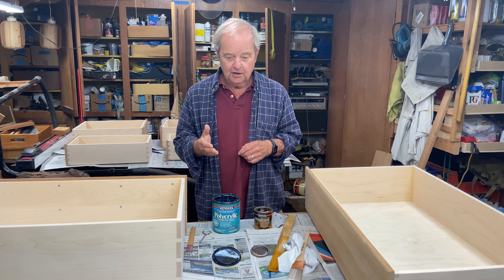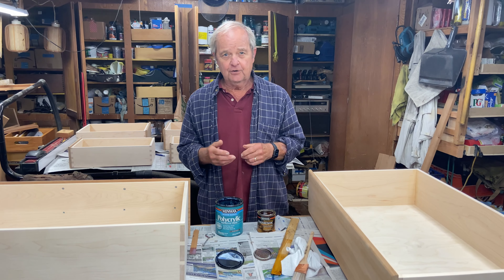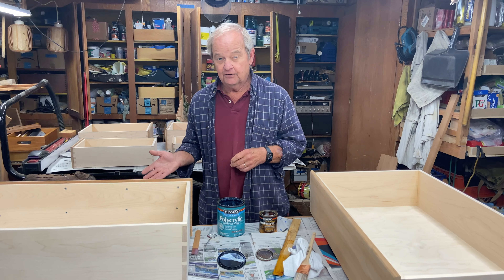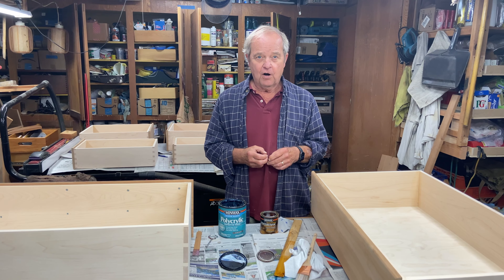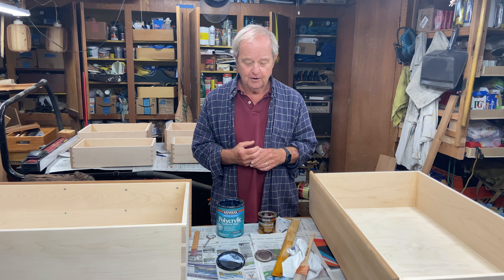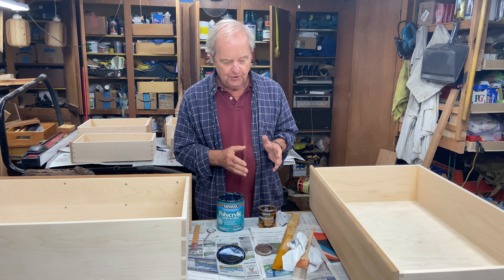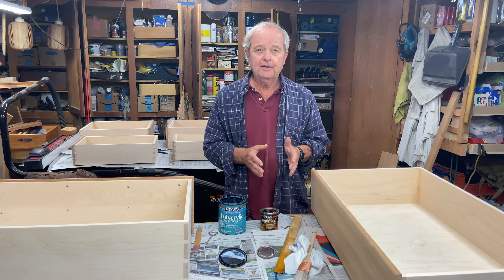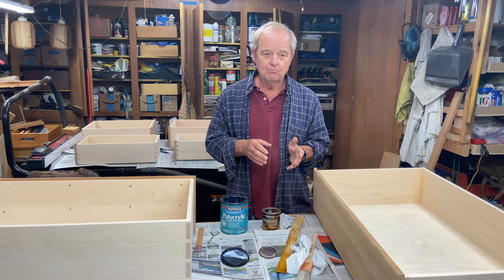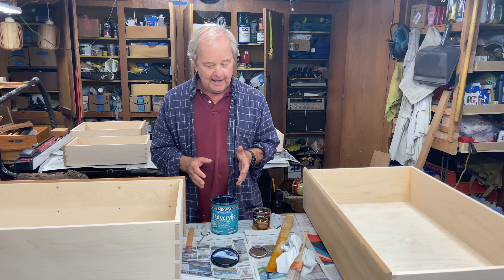The polycrylic dries a lot faster than the polyurethane. The polycrylic would probably dry within an hour or an hour and a half to be able to do a second coat. The polyurethane, on the other hand, requires basically 12 hours or overnight before you can put another coat on. The polyurethane takes longer, but it gives you a tougher, stronger finish that's more resistant to marring and scratching. That said, polycrylic is quite adequate and works quite well — you might want to use more coats of it than you would with the polyurethane.